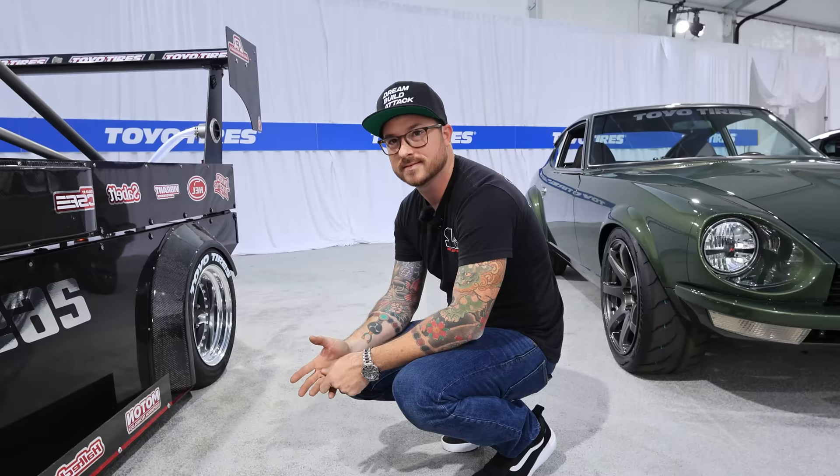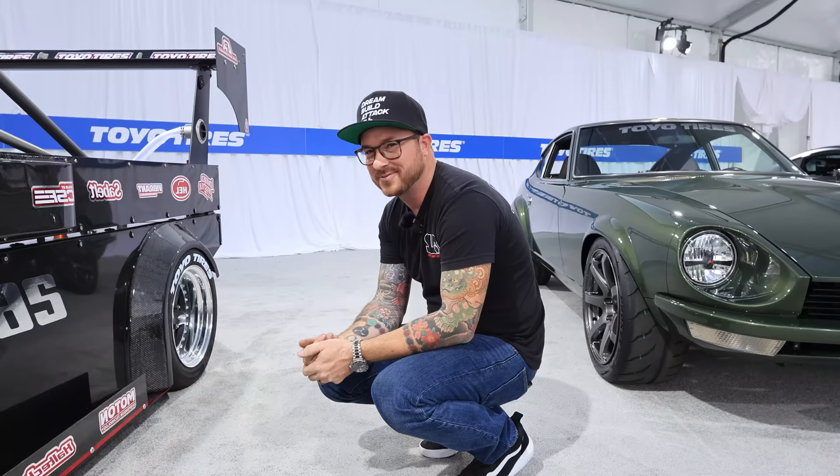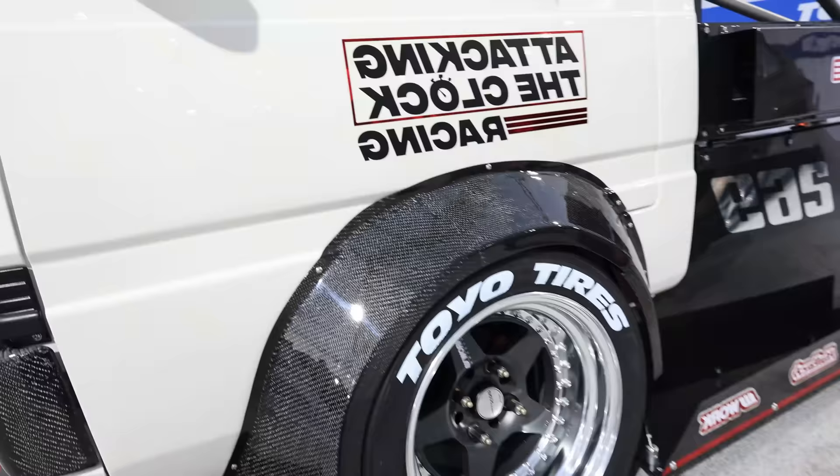This is going to be so much fun to drive. I could not imagine driving this thing. We will definitely have to go for a ride. We're going to get out of Grid Life and you and I are going to cut some laps. It'll be the slowest laps ever, but I bet we'll have the biggest smiles.